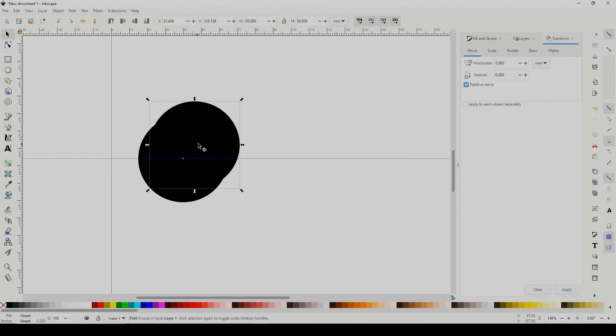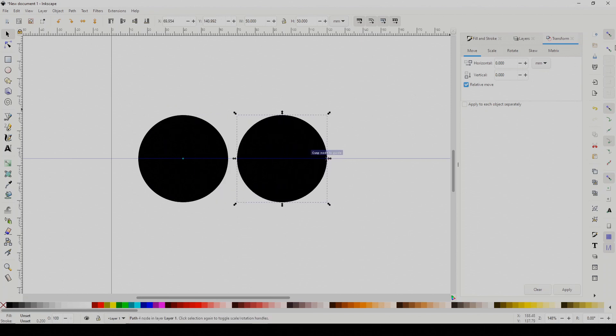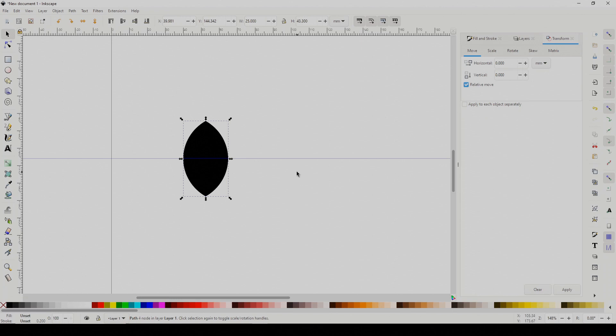Then go ahead and copy and paste the circle to make another one. Now we want the circles to touch at the centers, and to make that easier we're going to switch on Snapping on the right. Make sure both circles are selected, then select Intersection from the Path menu, and we'll be left with the parts of the circles which overlap.